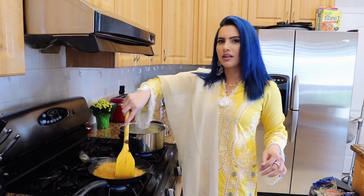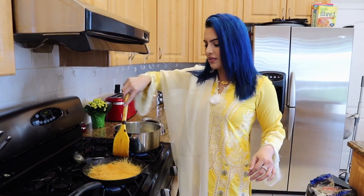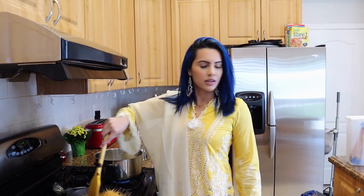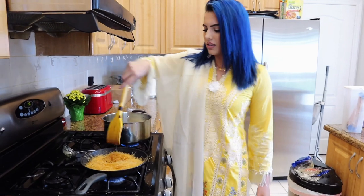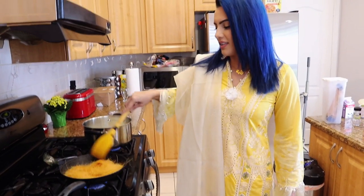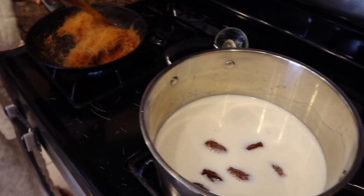Someone asks what I'm making - shir korma. They say I'm looking skinny, and I point out that anytime I do anything to my beard, people say I lost weight. I just cleaned it up a bit. The ghee isn't on all of them, so mix it nice. My mom says you can pre-boil and pre-fry these, and then as people come over you can just mix it all together. She's giving ideas for people who have friends coming over for Eid.